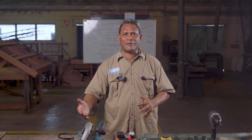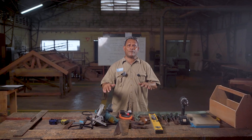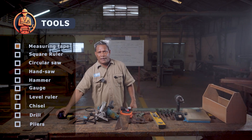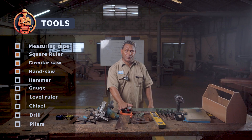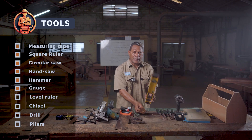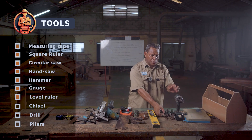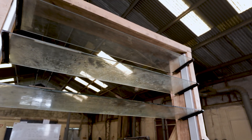For starting work, you must make sure that you have the right and efficient tools for the work. You will need some tools for constructing a window frame and installation of louver blades: tape measure, try square, circular saw, hand saw, hammer, gauge and level, including chisel, drill, and clay.